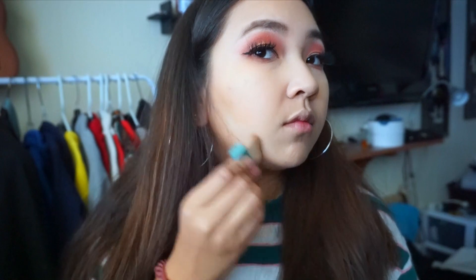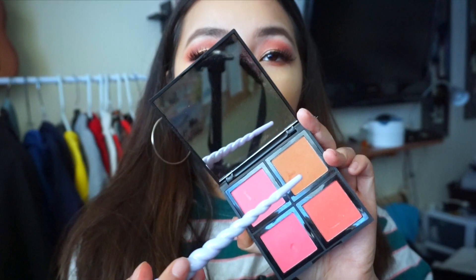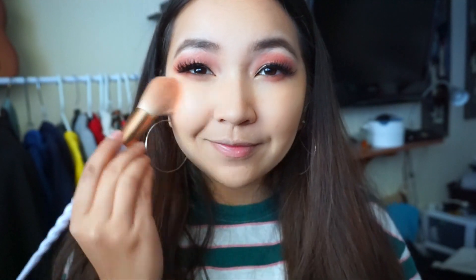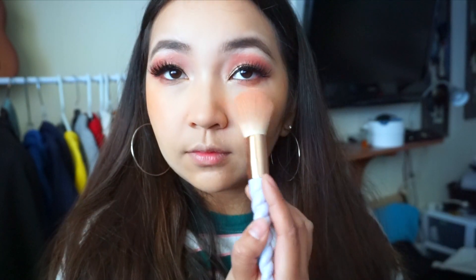I'm looking for a new bronzer — if you have any recommendations please let me know. I'd like to try the Physicians Formula Butter Bronzer but it's about $17 at the drugstore, which feels a bit pricey. For today's blush, I'm using the ELF light blush palette — the orange color. I love blush, I always over-apply it and I love it because it makes me look young and flirty. I'm using the orange color across my face, then a hot pink on the apple of my cheeks for a nice flirty look.